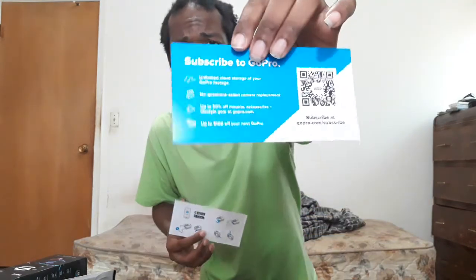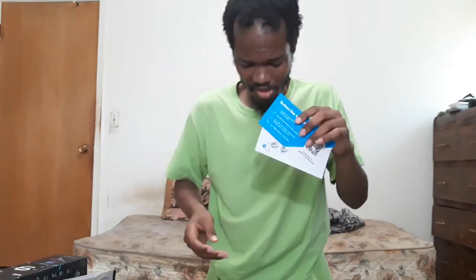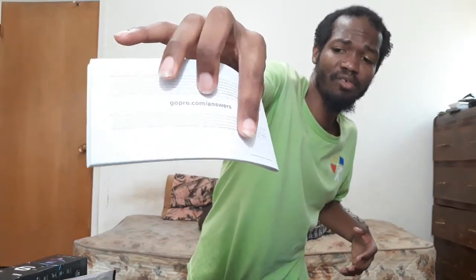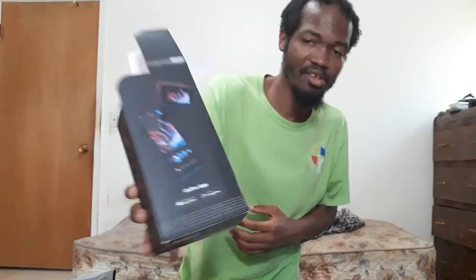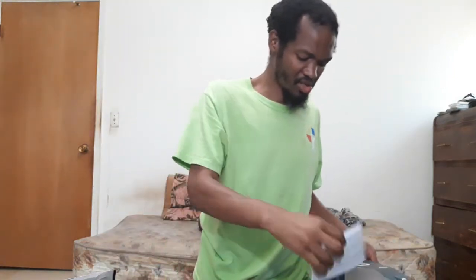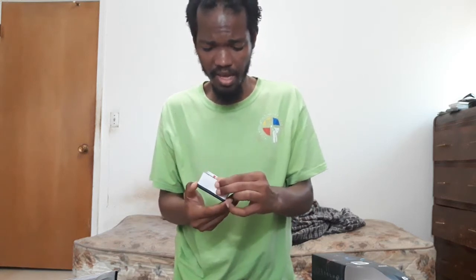Without mirroring, we can read this left to right without it being backwards. Those are just instructions — there's a big instruction manual. Go to GoPro Hero 9 for answers. For even more control, you can put an app on there from the Google Play Store. I might mess with that. Now let's look at the camera itself — the GoPro Hero 9. That's one small camera.